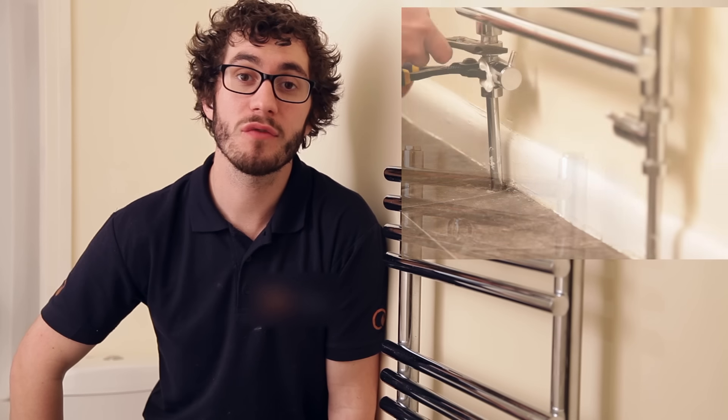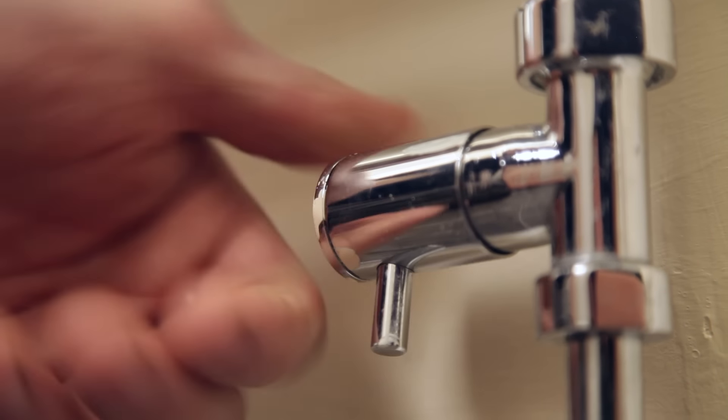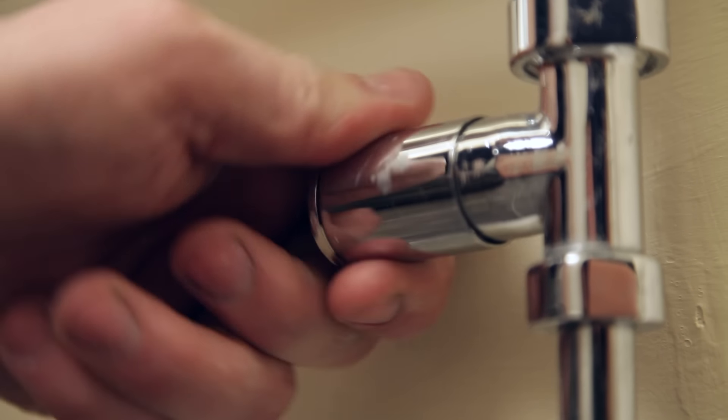Tighten back the valve nuts and then open the valves fully anti-clockwise. The radiator is now ready for filling.